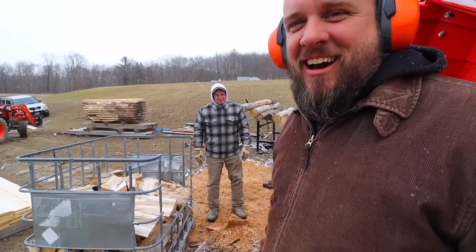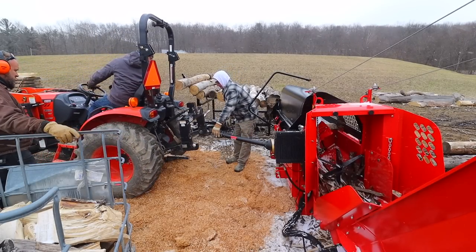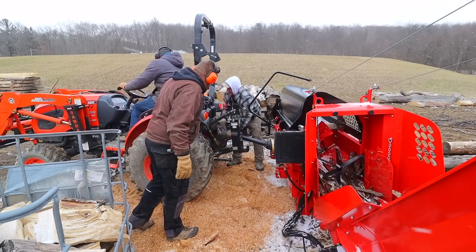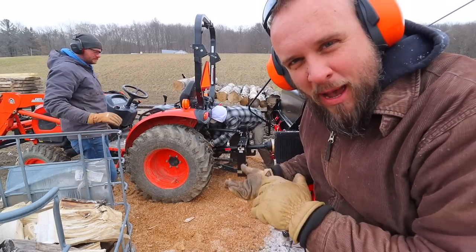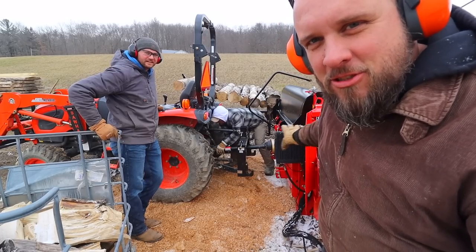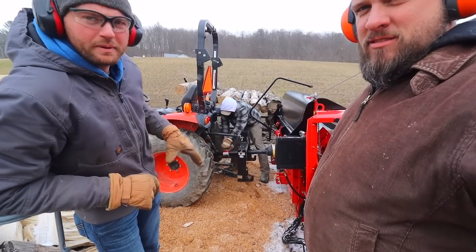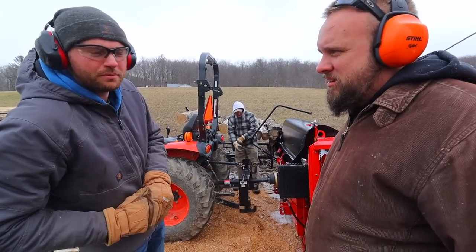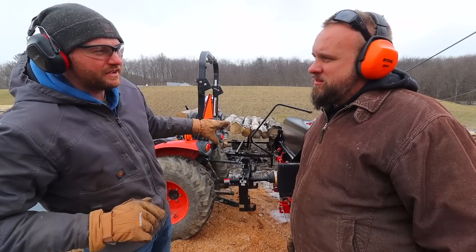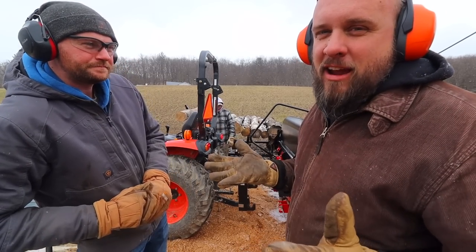If you guys watch Hometown Acres, you know neighbor Doug shows up anytime you need him. This is a three point mount, PTO driven — you're supposed to be able to pick it up and carry it with your tractor, but this unit is actually too heavy for the tractor he's got. It's a 35 horsepower tractor that picks up about 1,600 to 1,700 pounds on the three point, but this is designed for a larger tractor. The PTO power requirement is only about 25 horsepower at the PTO, which his tractor has — he just doesn't have the lifting capacity to move it around. Luckily, you don't have to carry it to run it.